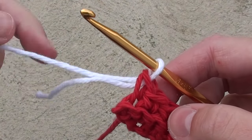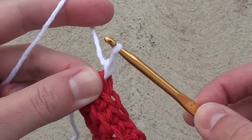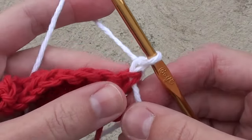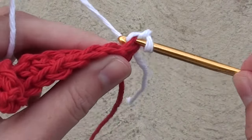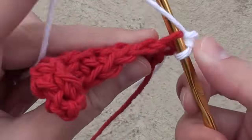Now we'll work with the white yarn while letting the red yarn just hang along the side of your work. Chain 1 and turn your work. Skip that white chain you just made and insert your hook into the back loop of the stitch and make a single crochet.